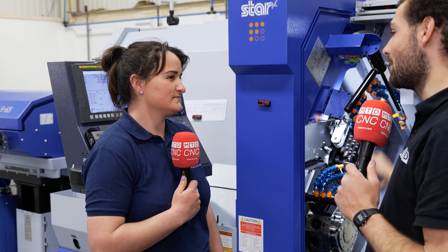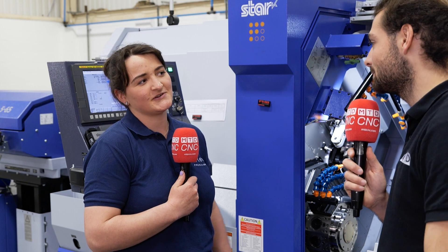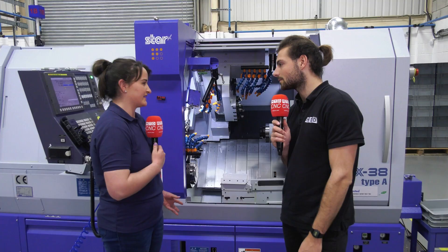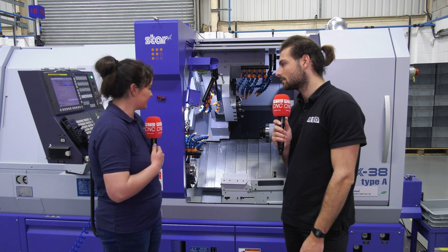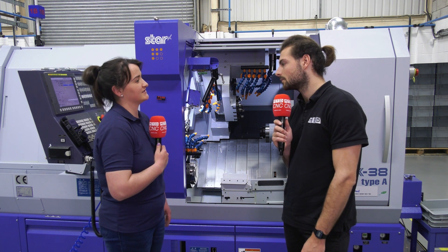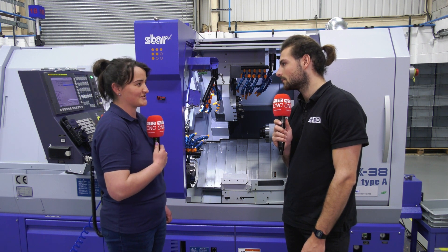So what parts are you going to be looking to make on this that the company weren't making before? We're trying to get into more shell bodies and sort of bigger, chunkier parts. At the moment we're doing some quite difficult parts that are out of Monel and Inconel, so they're keeping us on our toes.